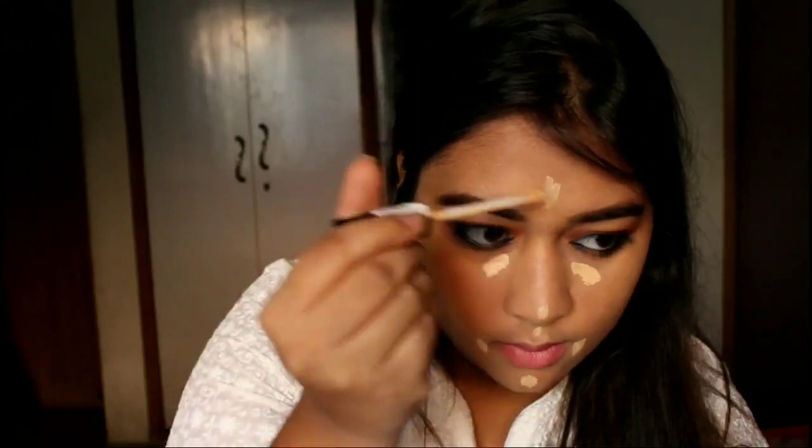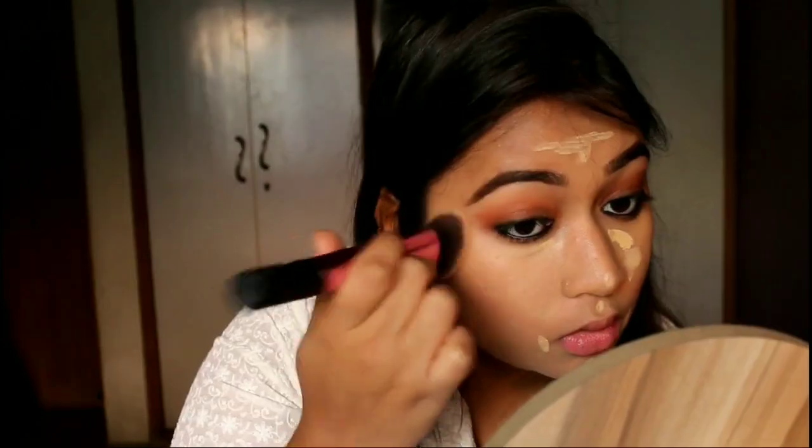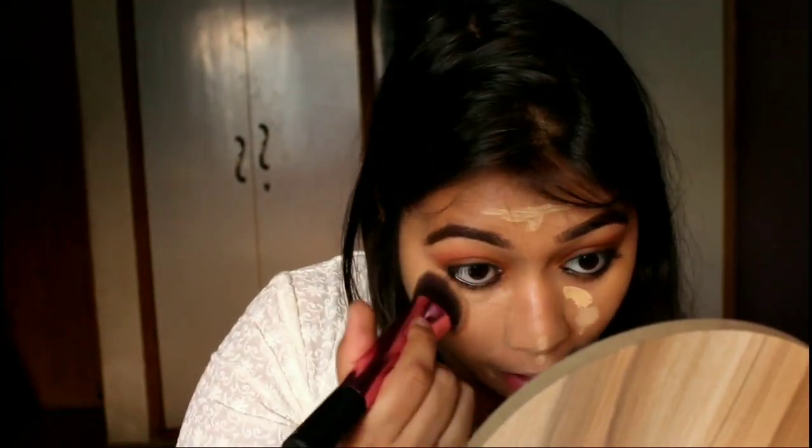Then for my kajal I'm taking the Lakme Iconic Kajal and applying it on my lower lash line — I'm also tight-lining with this and using it as my eyeliner too. You do not have to be very precise with this step; you just have to apply a thick eyeliner and then smudge it with your fingertips. Then to highlight and conceal my face I'm using the Maybelline Fit Me Concealer in shade 20 Sand Sable on the highest points of my face — under eyes, a little on my forehead, the tip of my nose, and around my mouth.